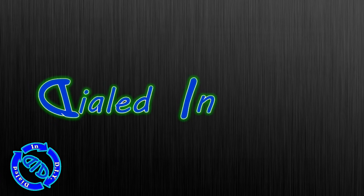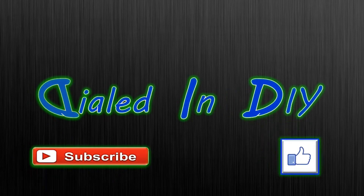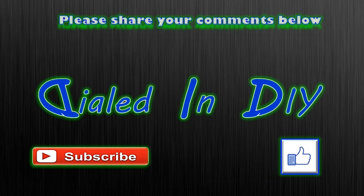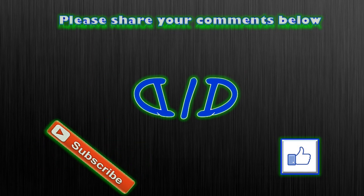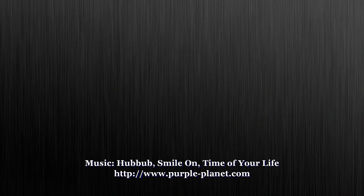But for now I want to thank you for stopping by Dialed In DIY to check out my video. If you enjoyed it or maybe just got a little something out of it, I'd love it if you'd let me know by clicking that thumbs up below. And as long as you're here, please subscribe and feel free to check out some of my other playlists for similar Dialed In DIY videos. Please feel free to share your comments and other ideas you might have for an LED project like this. And as always, make sure to come on back because there will be plenty more Dialed In DIY to come.